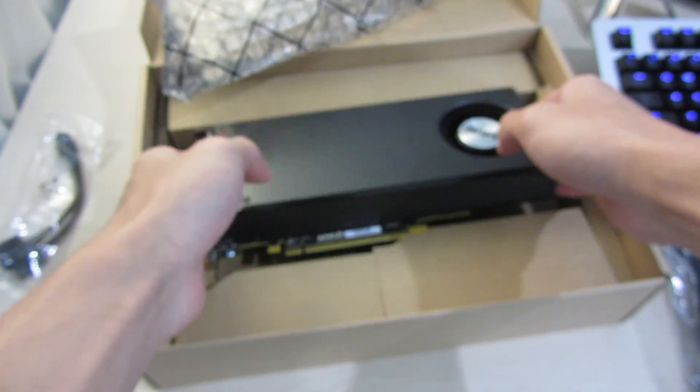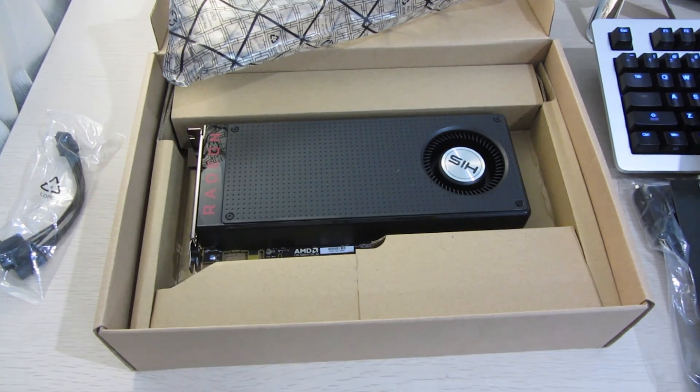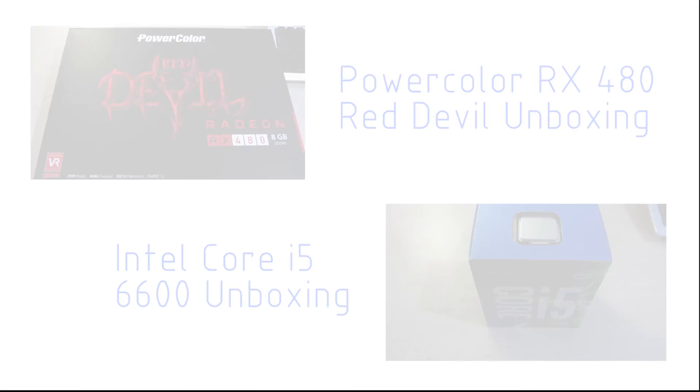So yeah, that's it — thanks for watching. Hope you enjoyed this video. If you did, please leave a like and comment if you have any questions, and subscribe to my channel if you want to see more. Stay tuned for the RX 480 shootout that I'm currently in the process of testing.